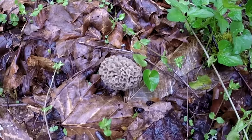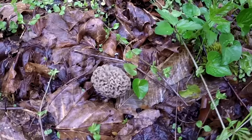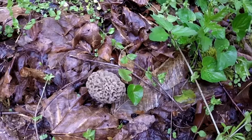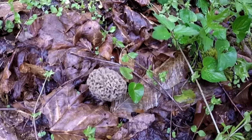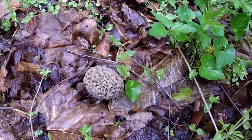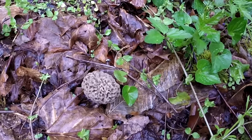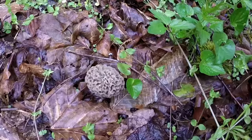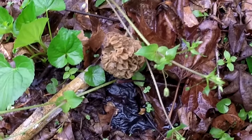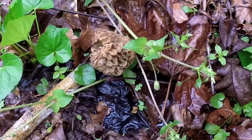Like I said, usually when you find one in the area you'll find more. What I like to do — it's wet today — but I like to try to shake them off in the area that I find them in, in hopes of re-sporing the area as you take the mushrooms out. And there's another one. Productive morning so far, folks.